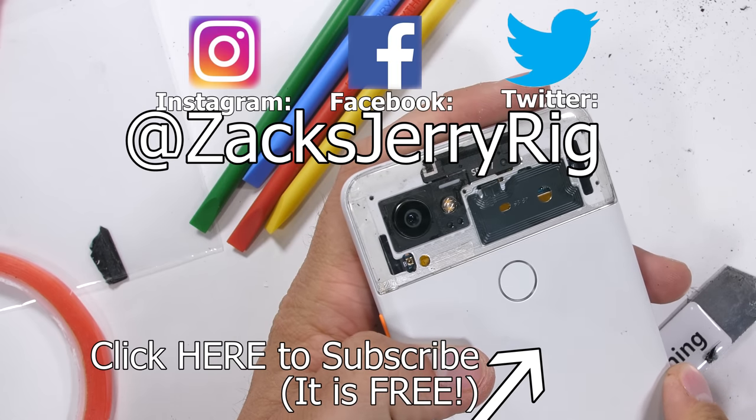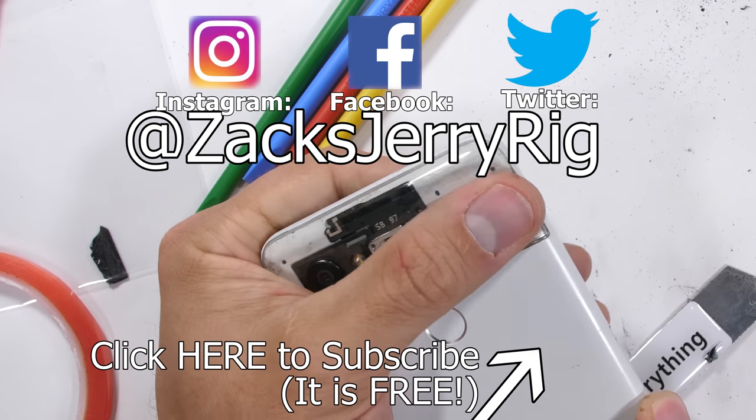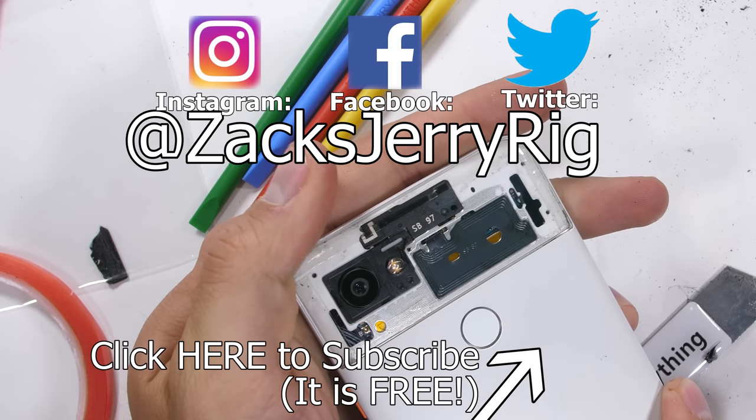Come hang out with the tech YouTubers on Twitter — it's where all the action happens between videos. Hit that subscribe button. Thanks a ton for watching, and I'll see you around.